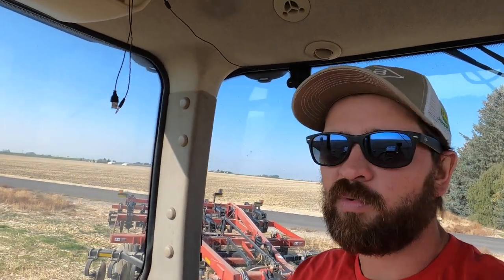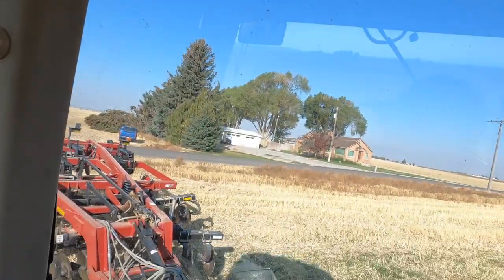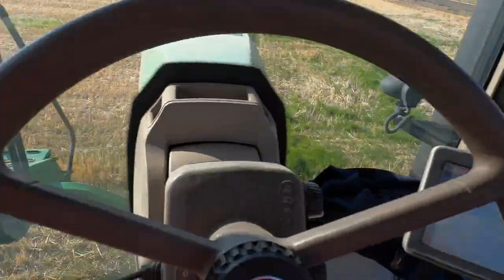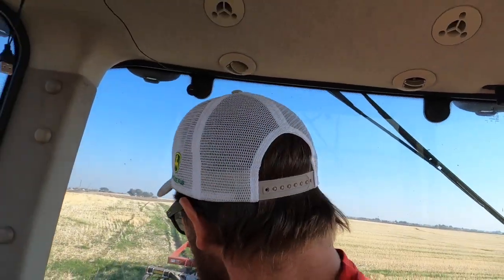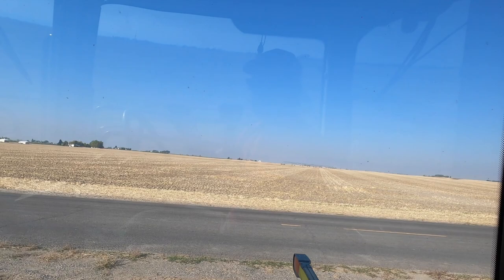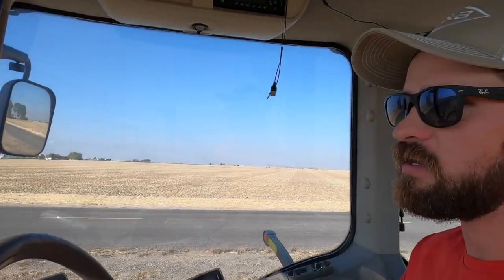Good morning, everybody. We are working ground again. You might notice my tires look a little different today. That other tractor we needed to go put on the stelle beater — this is too wide, we can't turn with it. I prefer to work ground with the tire tractor because the track tractor berms my ends. Every time you travel your ends, you've got berms — basically speed bumps everywhere in the field. Finished that field across the creek yesterday. Let's work some ground.